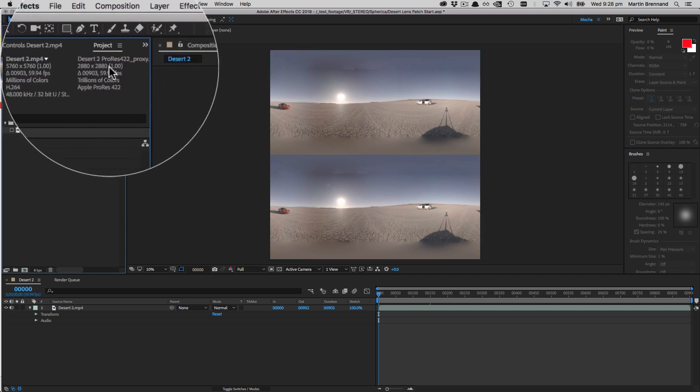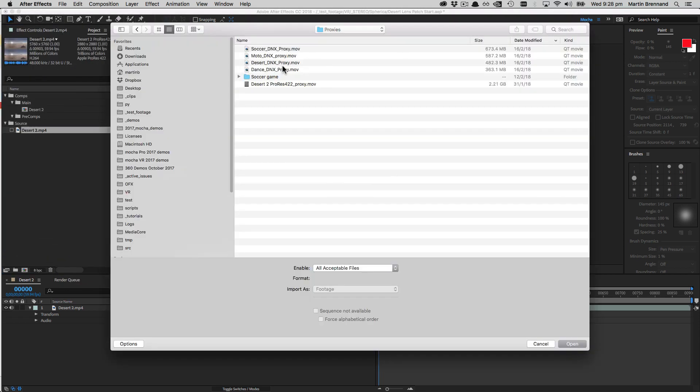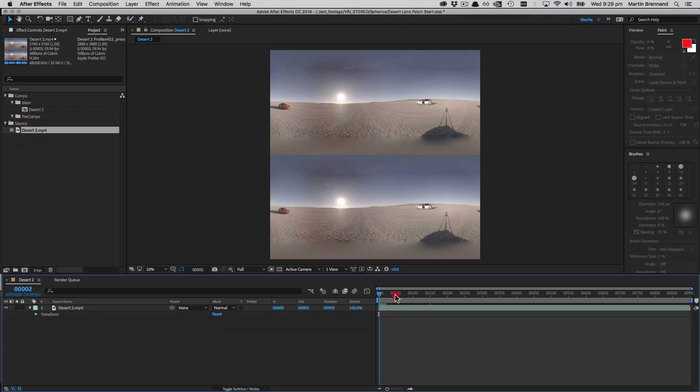To speed up our workflow considerably, we're going to be working with proxies. I've right-clicked, gone to Set Proxy, gone to File, and pulled in my proxy file. I'm using a ProRes proxy on Mac, but on Windows DNx is the best format for speed versus quality. We don't recommend H.264 because it requires random access frames which doesn't cache or play back well inside an editing platform for effects or compositing. ProRes or DNx are larger but more efficient formats.